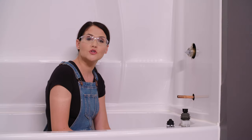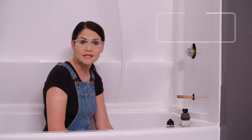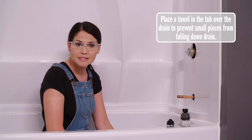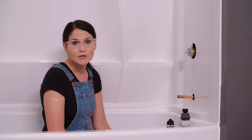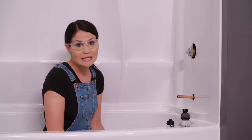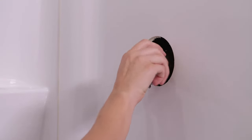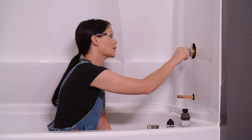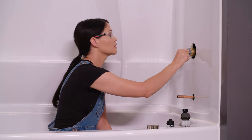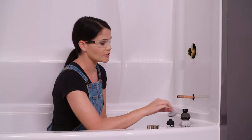The first step to our trim install is to install our cartridge. For this install, we're using a T17, which is a pressure balance type valve, and that is different than a T17T. Just a quick reminder to make sure that your water is shut off before we start anything. Now we're going to screw off our bonnet nut — we will use this later, so make sure to keep that. We're going to pop off our test cap, which was used for a water pressure test to make sure there's no leaks. This has already served its purpose, so we can discard that.